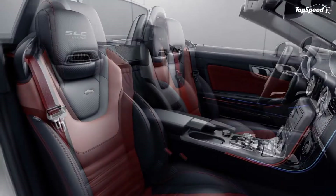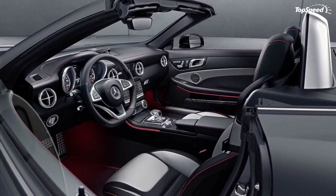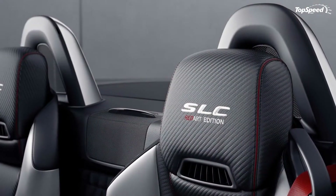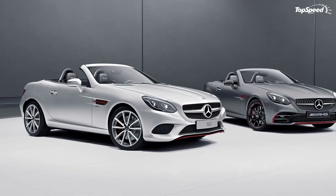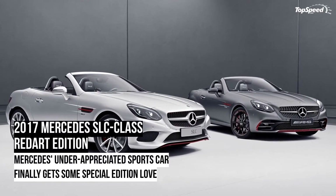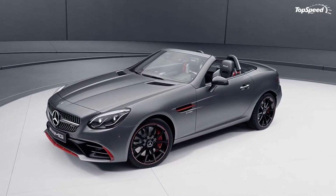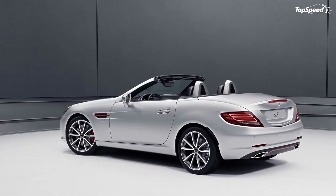So what makes the SLC Red Art Edition a true special edition? Like most models that receive such a designation, the SLC Red Art gets infused with visual upgrades in the exterior and interior. The quantity of exclusivity isn't that much, but they're enough to separate this model from the standard lot. There's even an option to infuse a little bit of AMG-ness into the roadster, and we all know what that could do to a sports car that's already teeming with sportiness.